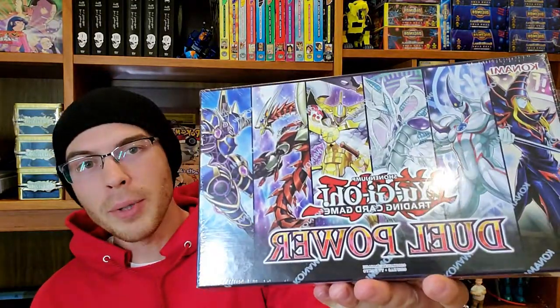Hey everyone, welcome back to Alex Race Unlimited. We're going to start off our week of Yu-Gi-Oh card openings by opening up something I've already done before — one of these really cool dual power boxes. For those of you who don't remember, these things contain six packs with all the cards holographic, along with a really sick playing mat, and you also get six alternative arts from all the series.